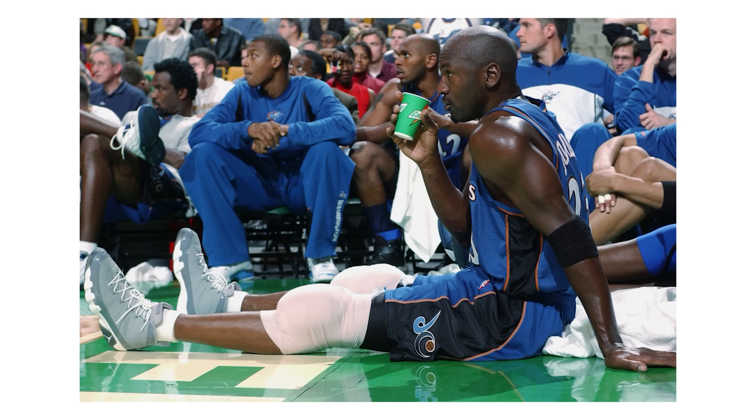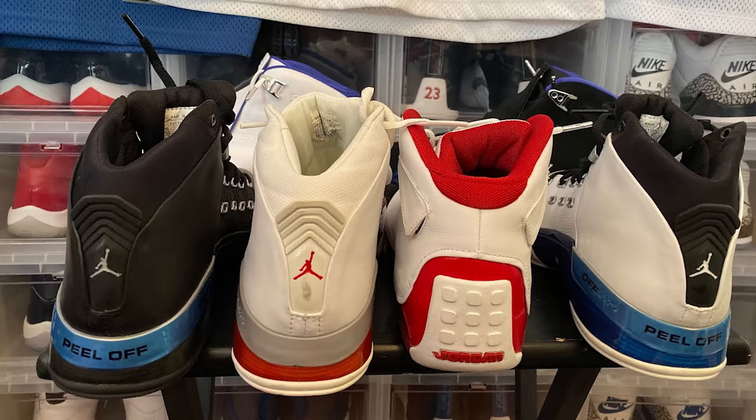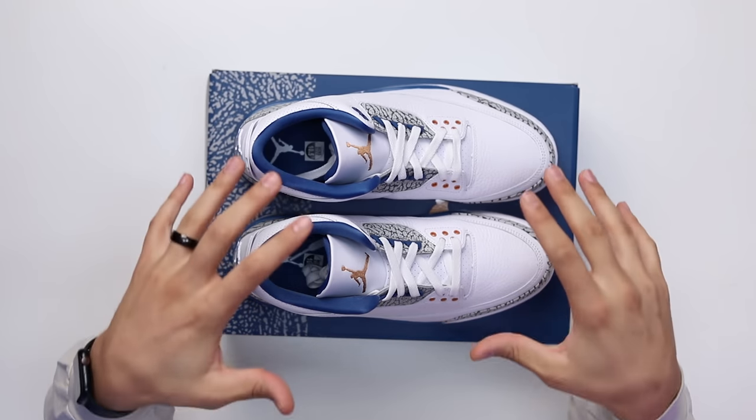A lot of people remember him rocking the Cool Gray 9s or the Cool Gray 11s and all the shoes that came out during that time. Getting back on topic — this is actually the first time we've seen this specific colorway released to the public. So from 2001 to now in 2023, we are finally seeing a retro of the OG PE version that we saw on the basketball court.